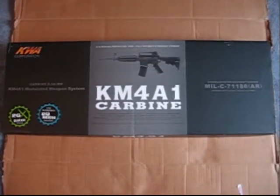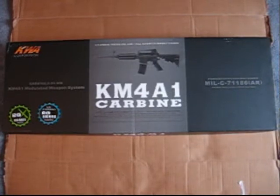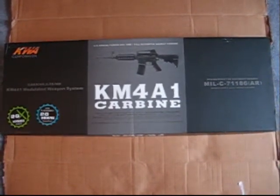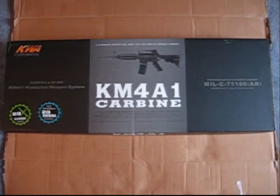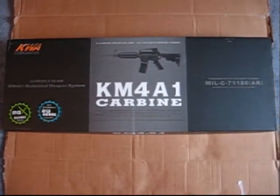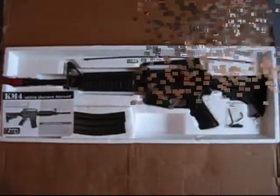Hey guys, this is Karp from CQB Radio with another cardboard box review. Today we're looking at the KWA Full Metal KM4A1 Carbine. I got this from Airsoft Xtreme for review. It's going to run you $295 on their site. This is a fantastic AEG, really well built. Let's open up the box and see what you get inside.